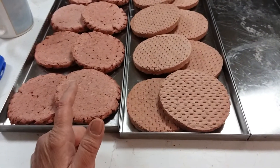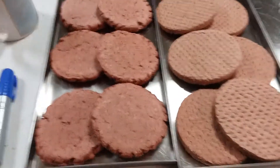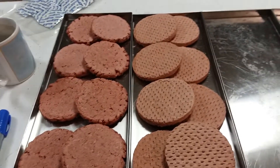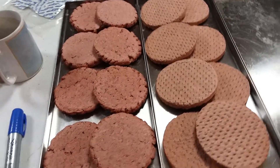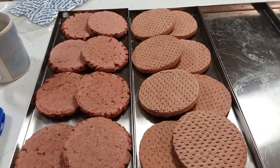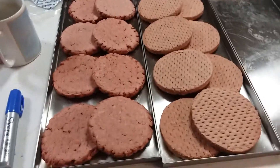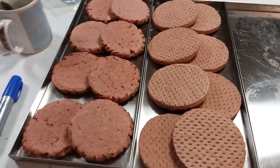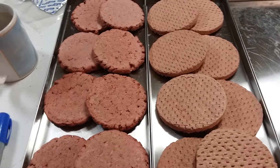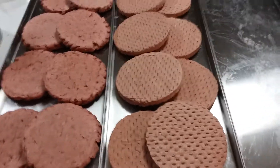We actually cooked them to try them, and the Aldi ones have a much better taste. I didn't pay attention to the fat content, but one thing I noticed at Walmart — you've got to be careful. They had some pretty cheap hamburgers and I almost grabbed them, but then I looked at the ingredients: they've got wheat and all kinds of other things in them. It's still a meat burger, not a vegetarian burger, but I just didn't want all those additives in my food.